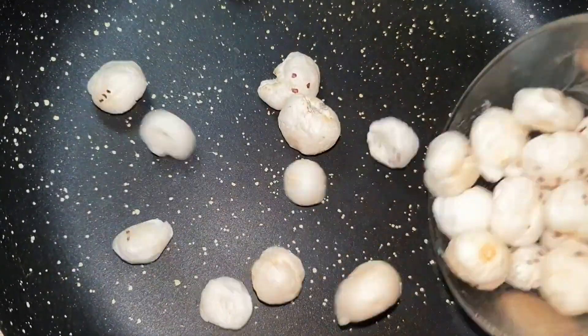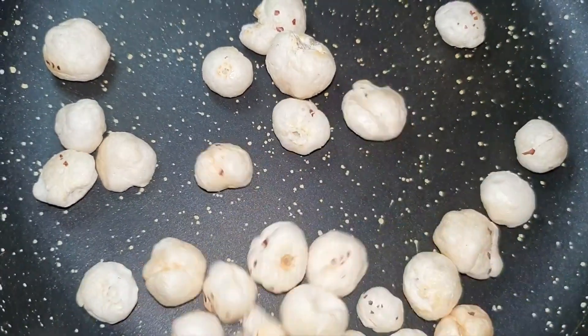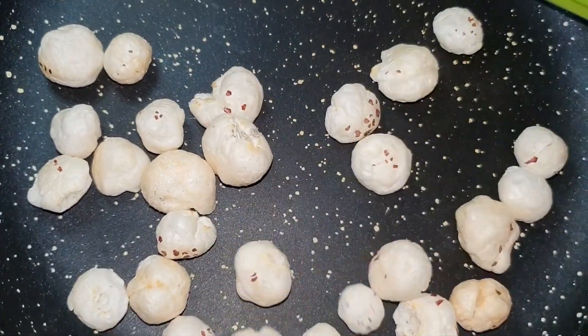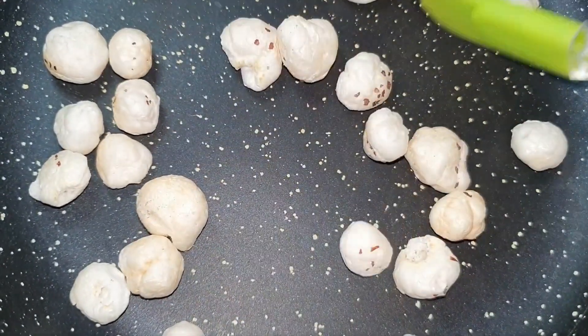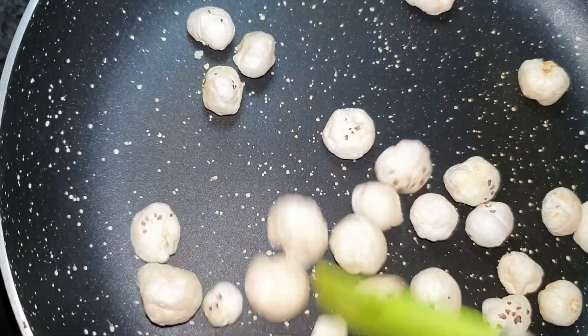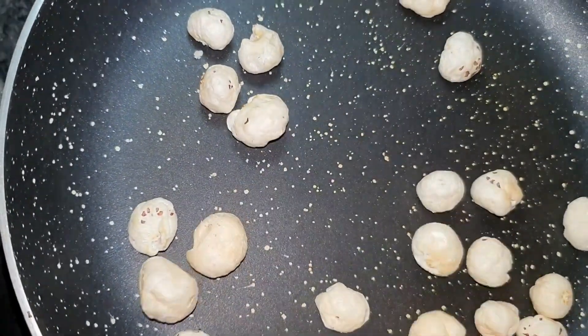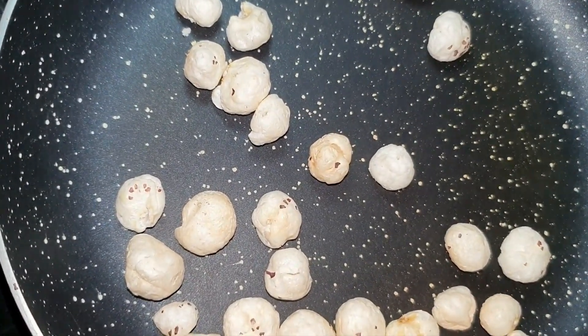Now we will dry roast the makhana in low flame, stirring continuously on low flame. The makhana is very crunchy. I will roast it for 7 to 8 minutes. Then I turn off the flame.